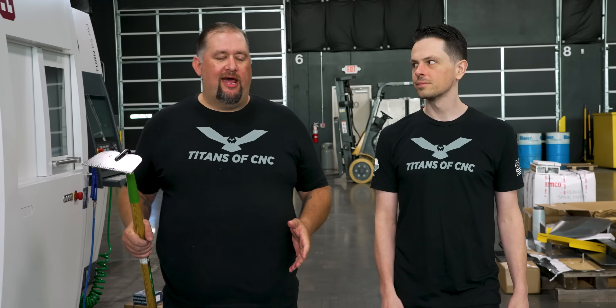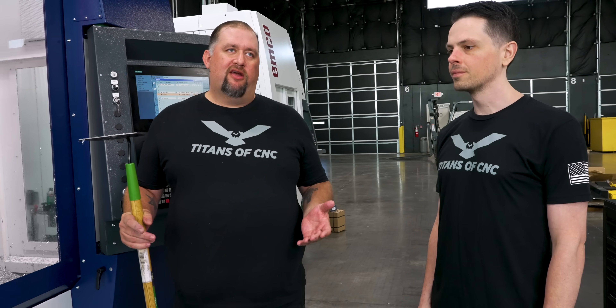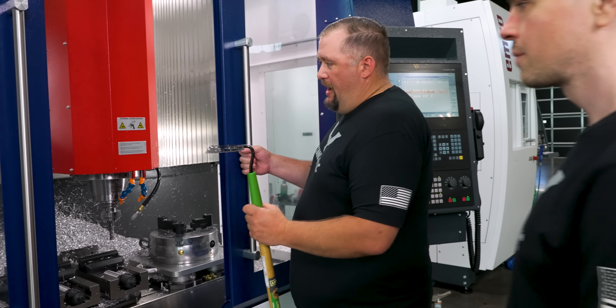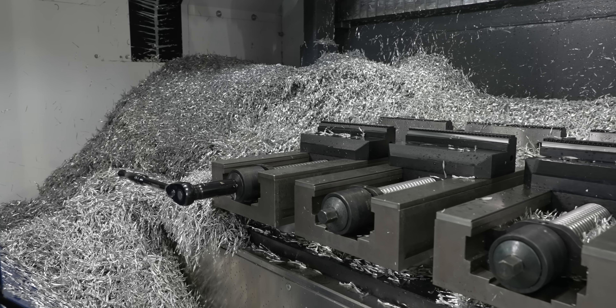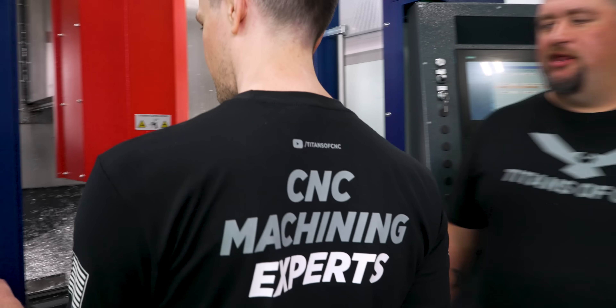Alright Dre, it's your first day and I know you have a ton of five-axis and mill-turn experience, but our Emco Mill 1200 came in. There were some parts I needed to make and we don't have our conveyor yet, so that brings me to your first job — I'm going to need you to clean all of the chips out of my machine for me. Appreciate it, homie.